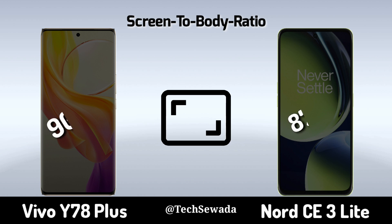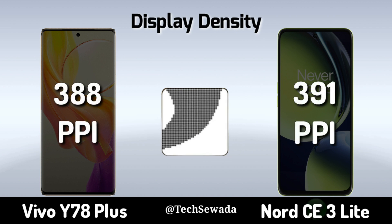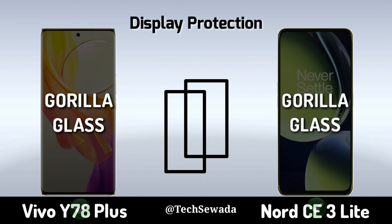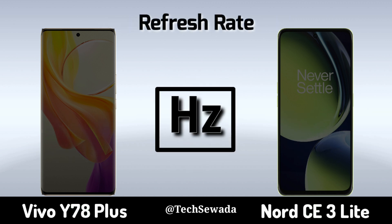Screen to Body Ratio. Display Density. Display Protection. Rebrace Rate.